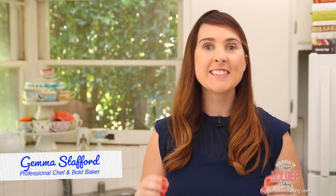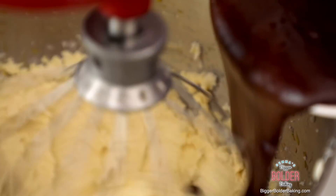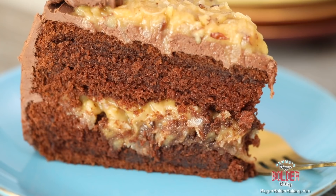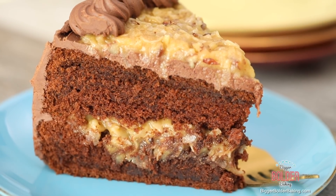Hi Bold Bakers! A German chocolate cake is ironically a classic American cake. It is rich dark chocolate with a filling of pecans and coconut and fudge frosting on the outside. It is a fantastic recipe for Valentine's Day.